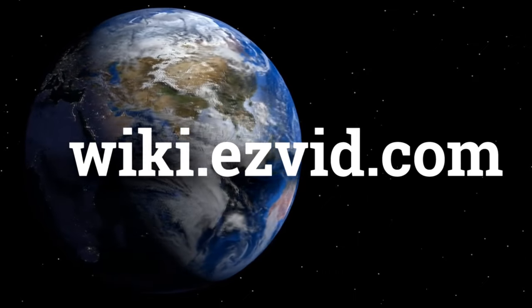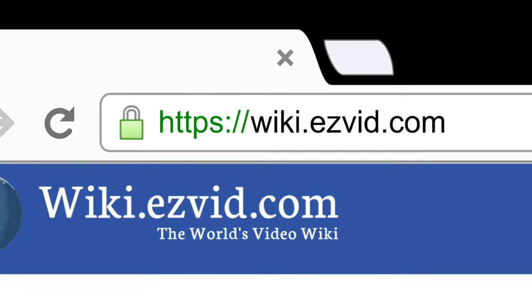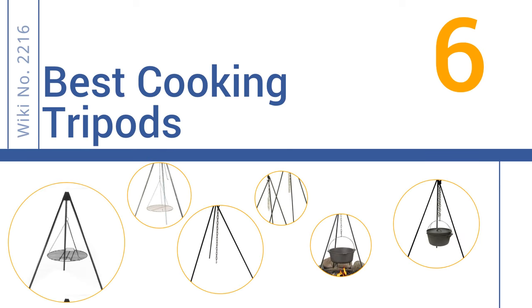wiki.easyvid.com — search EasyVid Wiki before you decide. EasyVid presents the 6 best cooking tripods. Let's get started with the list.